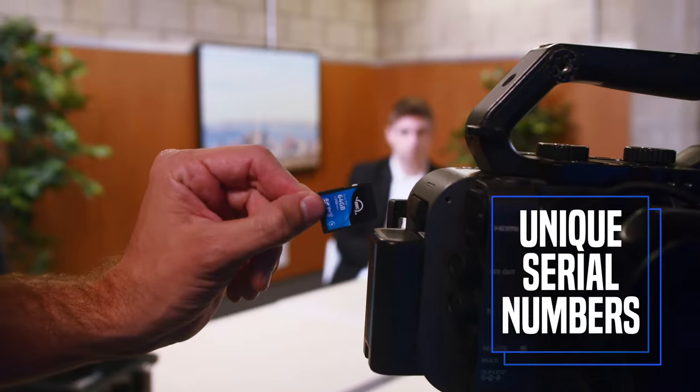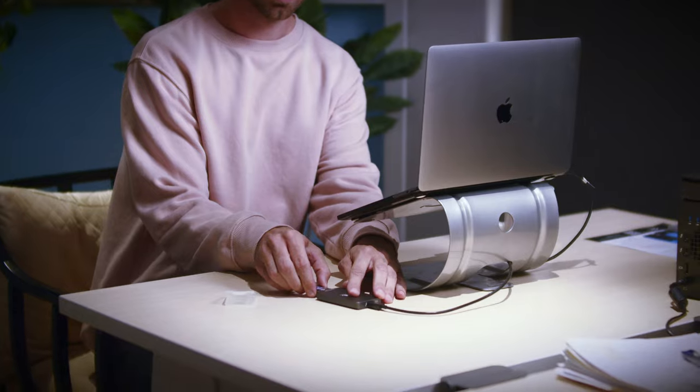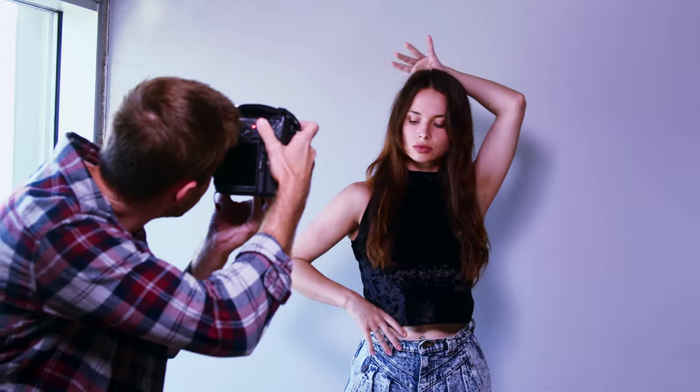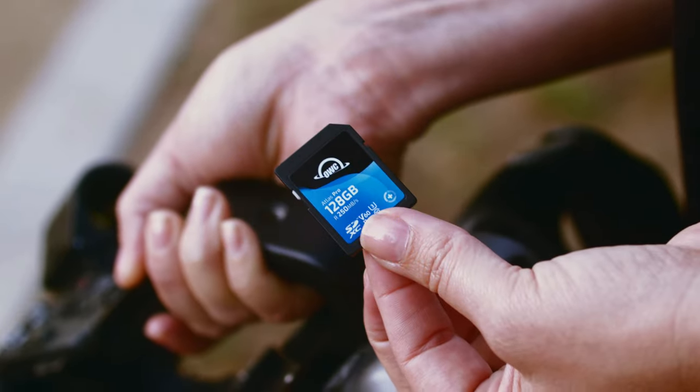By placing a unique serial number on every Atlas card, we can immediately pinpoint and address any manufacturing issue that arises to maintain maximum card reliability and, equally important, your complete satisfaction. Even under the most aggressive camera settings with the latest firmware, you can work fearlessly, knowing that your Atlas memory card will flawlessly deliver the speed and data integrity you expect.